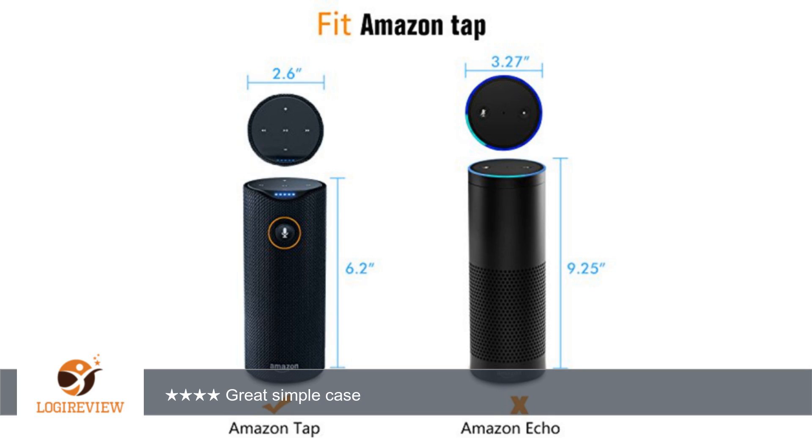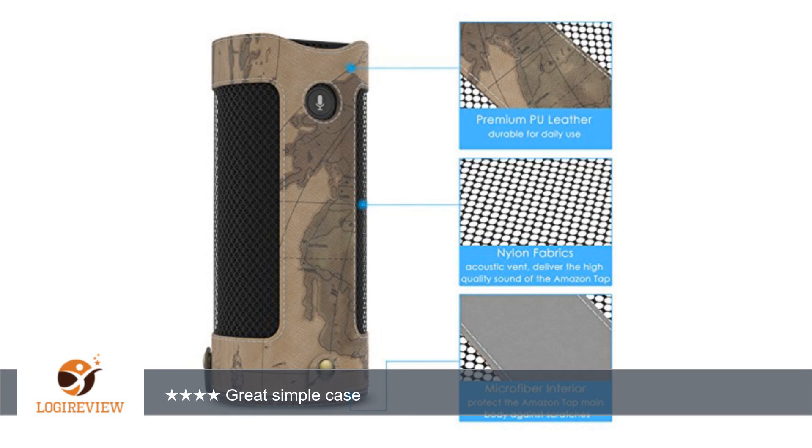A customer wrote: Awesome case. So far it works great. Good coverage of the tablet. Keeps off the dirt and grime.